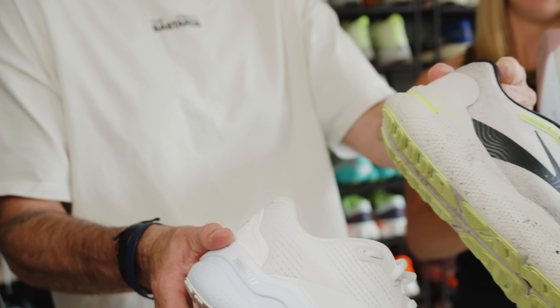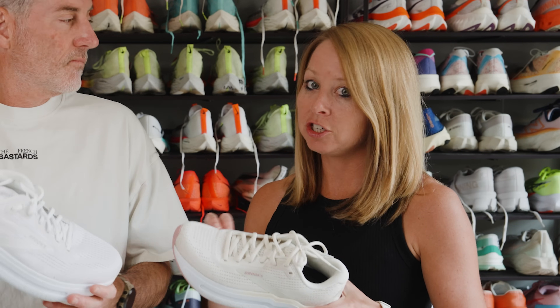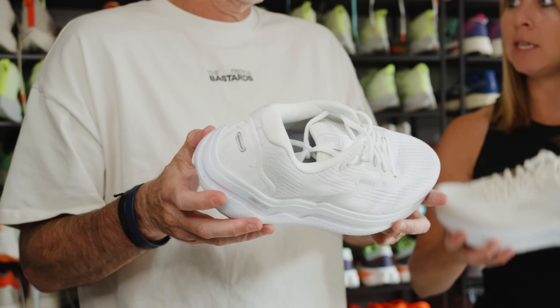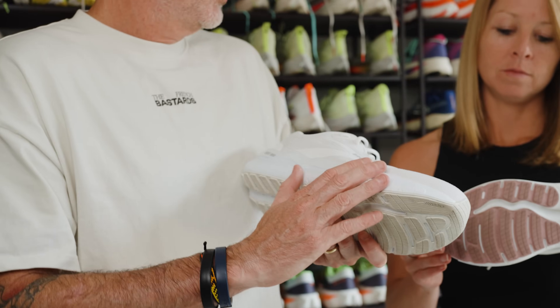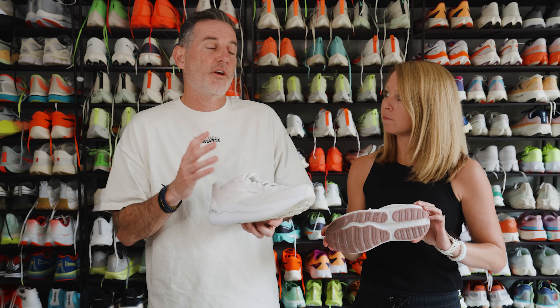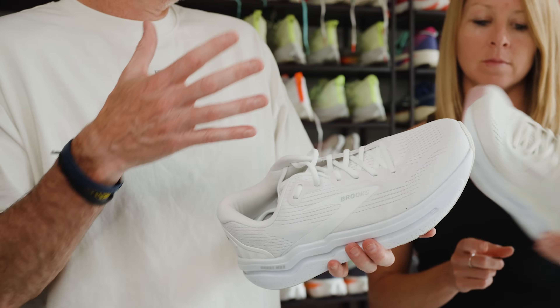The big update here is that there is now a new foam — the DNA Loft V3. It's a nitrogen-infused foam, meant to be a little bit more bouncy and a little more responsive. This isn't a shoe where you think about max cushioning and expect that squish. The shoe doesn't really have a squish to it. It's more of a firmer, high-stack, protective feel under your feet. There's a lot of foam under the forefoot, and this wide platform keeps the shoe really stable.